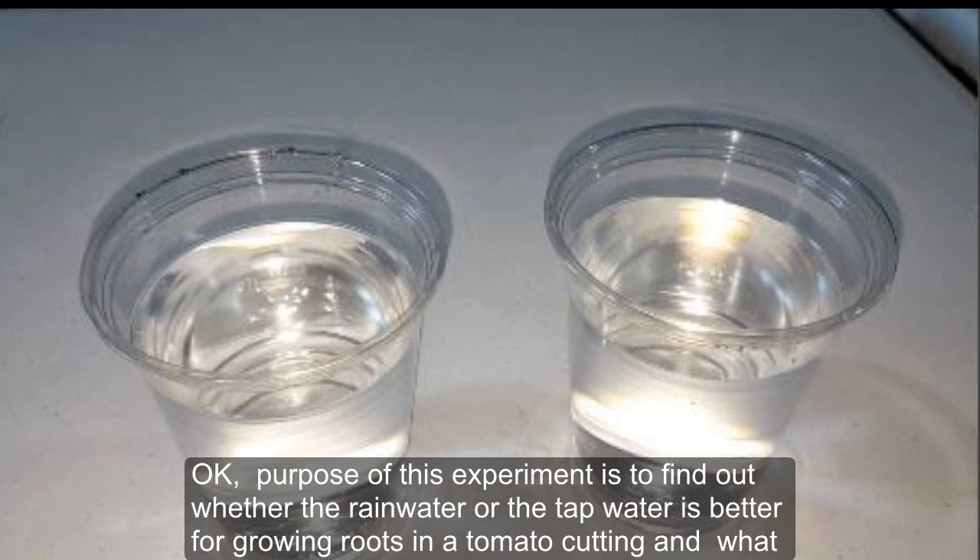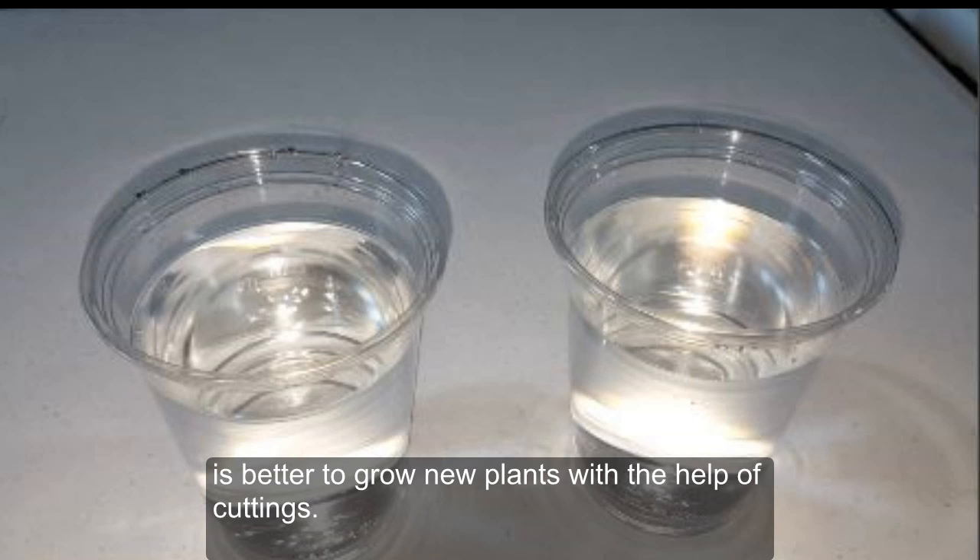The purpose of this experiment is to find out whether rainwater or tap water is better for growing roots in a tomato cutting, and what is better to grow new plants with the help of cuttings.